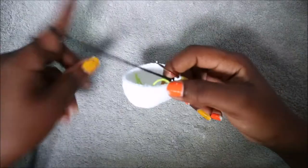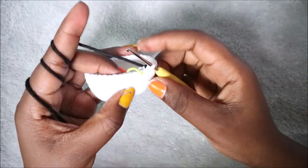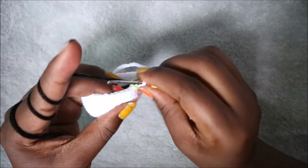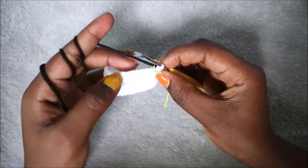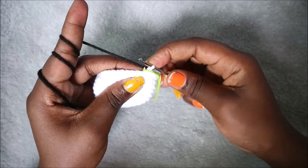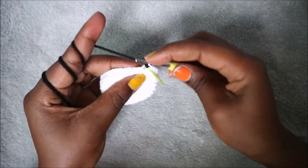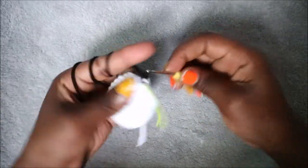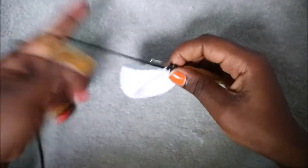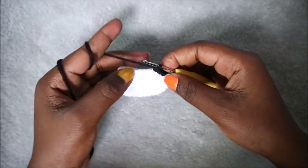After you're done with the 12th row, change into the black yarn. In the 13th row we're going to do single crochet in the back loops only. Go in the back loop of the next stitch and do single crochet — same thing in the back loop of the next stitch. Continue doing single crochet in the back loops only until you finish this row.